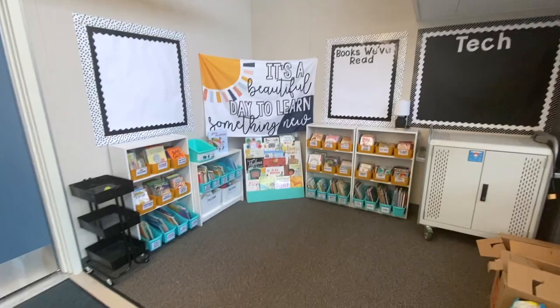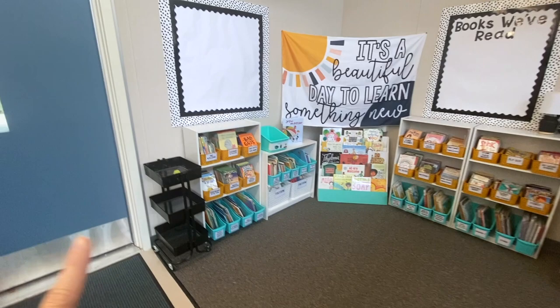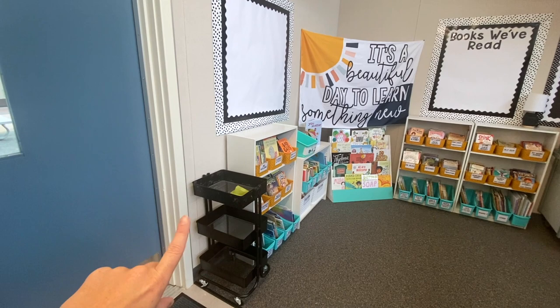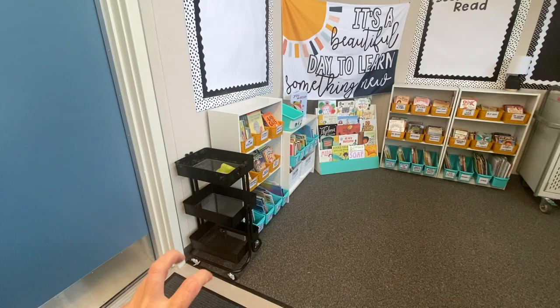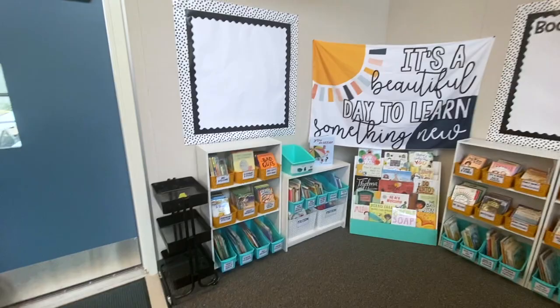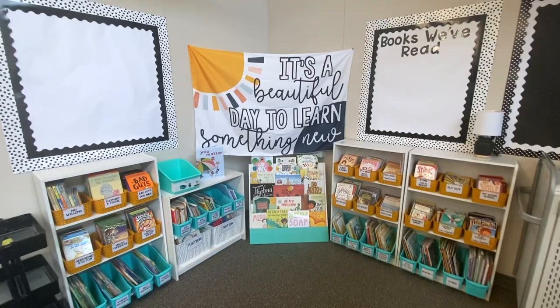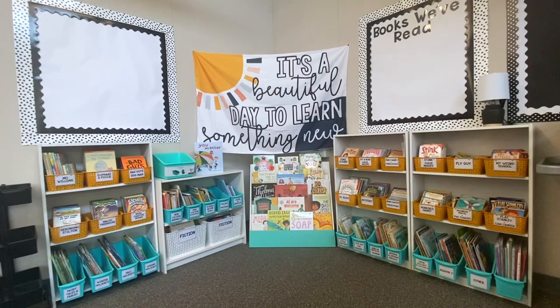The last couple of things I still need to do: make the labels for my library cart and clean it, since it used to be my recess cart. It's going to have two levels of returns and then a level for damaged books — I'll call that the book hospital. I also have a couple of pictures and frames I'm going to print out and put along the tops of the shelves, but I don't have my color printer so that's not super important. I'll show an update on Instagram when those are up — make sure to follow me there.